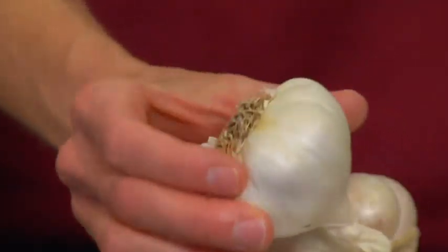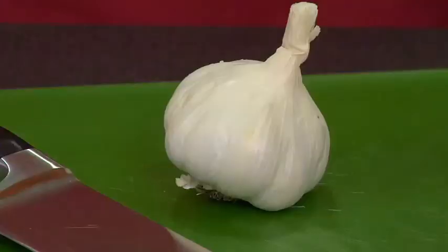Roasting a head of garlic is so easy too. First, choose a garlic head that feels firm. Then preheat the oven to 190 degrees Celsius or gas mark 5.